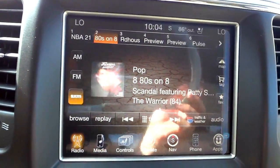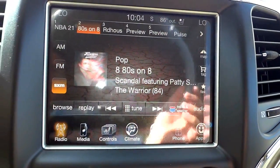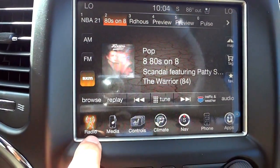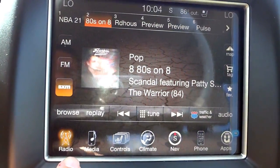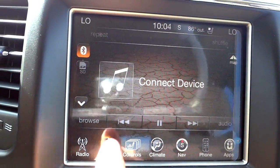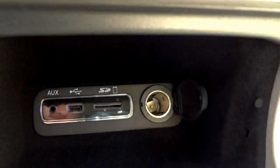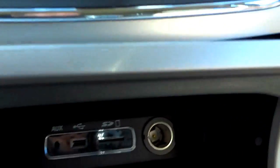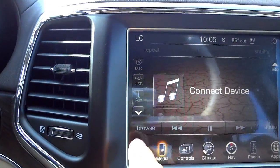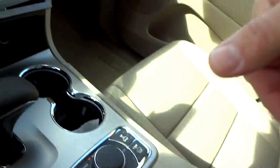Moving on to the touchscreen infotainment system — here are the tabs at the bottom. The radio tab covers AM, FM, and satellite radio; with a new vehicle purchase you get one year of satellite radio. The media tab is for Bluetooth, SD card, and USB inputs, which are in a little compartment here along with auxiliary input. It does have a CD player as well, located right here.